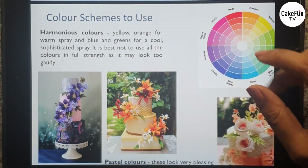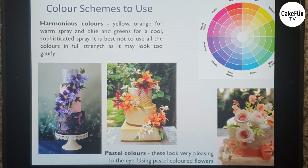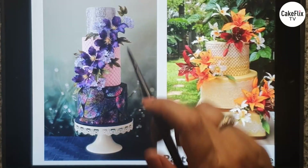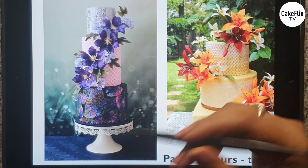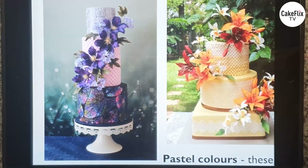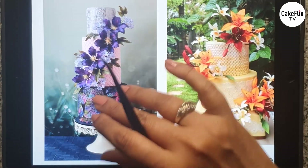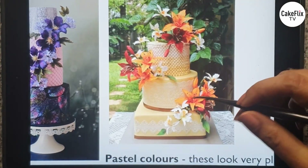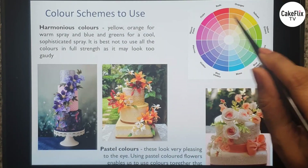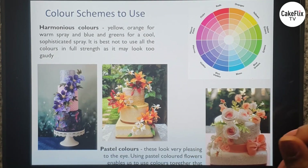You can also go for harmonious colors — those which sit next to each other on the color wheel. In this cake I used clematis and blue plumbagos, which are harmonious colors, along with pinks and grays in the cake — they all go really well together. In another cake I have yellows, oranges, and maroons, which are also harmonious colors that bring the whole cake together as one harmonious unit.